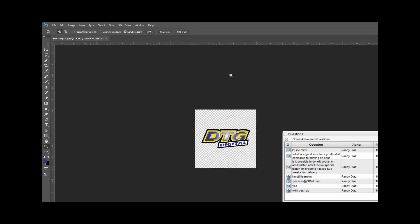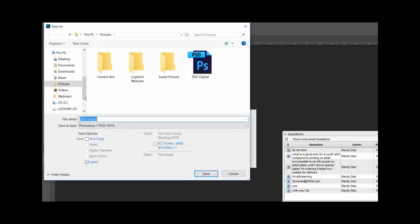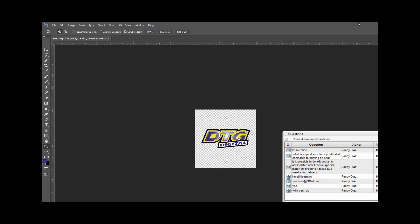When I click OK, I now have my image centered within a 5x5 box. We'll save this: File > Save As — I'll name it 'DTD digital left chest' and click Save. Now I've got my image prepped with no background on it, centered in a 5x5 square. Are you following along, Randy? Have we lost you?